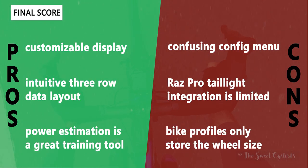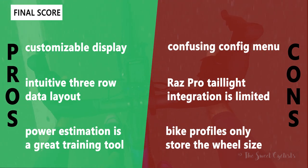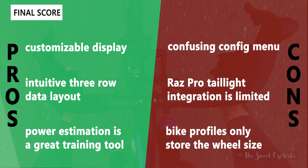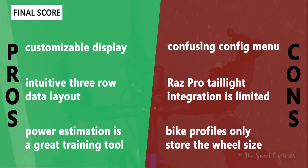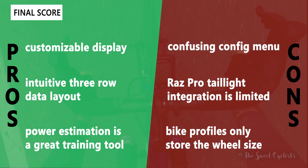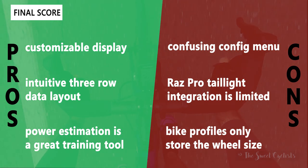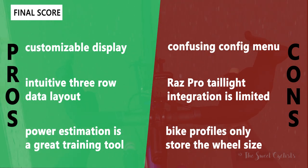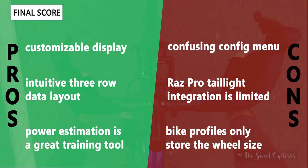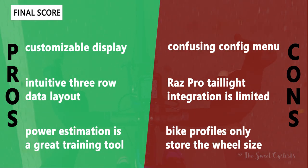For pros and cons: on the positive side, the Miles GPS has a customizable display via the Shanren app, an intuitive three-row layout that's easy to read, and great power estimation tools that account for cadence, speed, and gradient — better for training than speed alone. On the negative side, the config menu is a bit confusing with its abbreviated icons, the RAS Pro taillight integration is limited since you can't change modes while riding, and bike profiles only store wheel size — not sensors — so switching the computer between bikes requires re-syncing sensors.